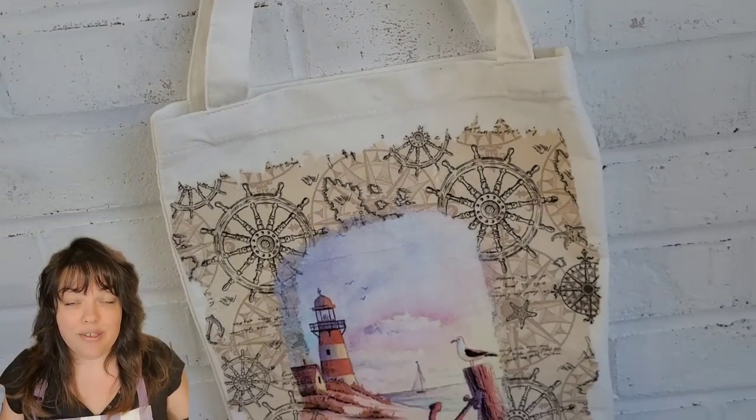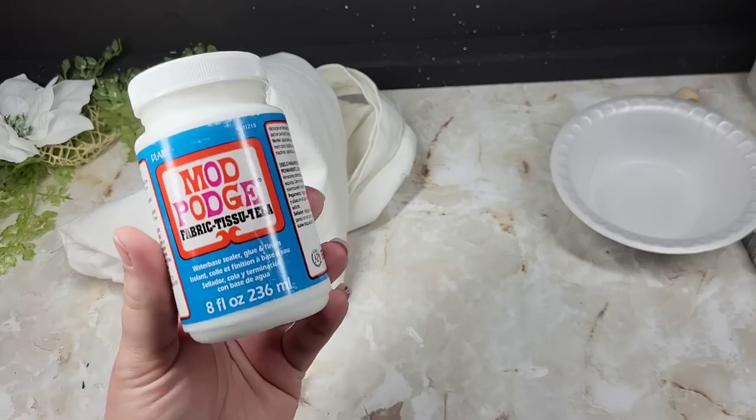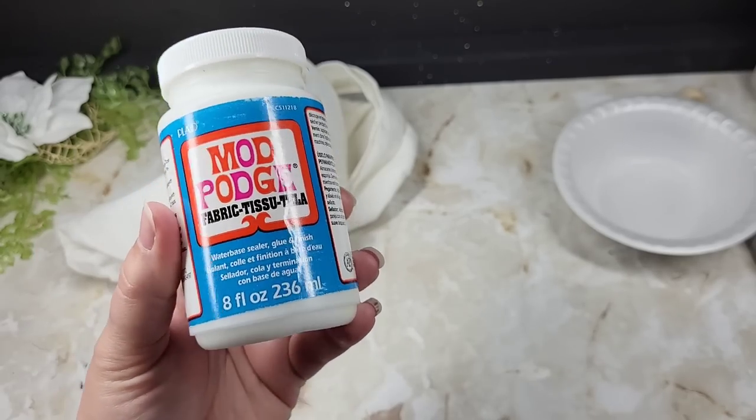Welcome to Tutorial Tuesday! Today we're going to be decoupaging a napkin onto some fabric. Let's run down what we're going to need. We're going to need some fabric medium. I'm going to use Mod Podge because Mod Podge is my jam.